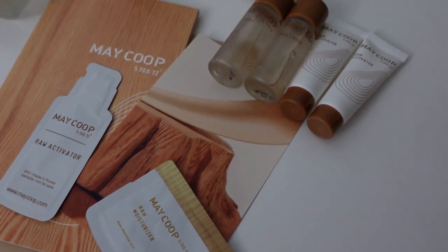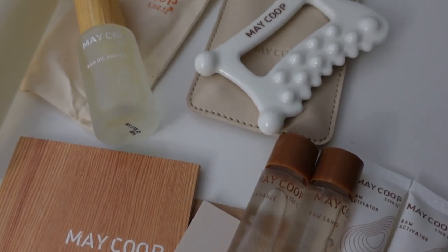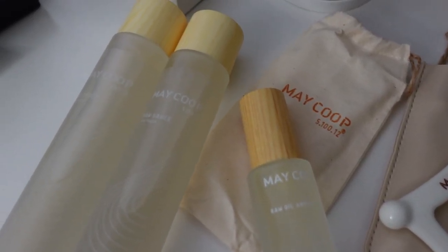I have tried their raw sauce before and totally loved it. I really love that they're on the more affordable side for skincare. They create clean products that are vegan.